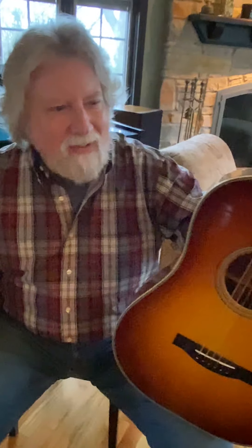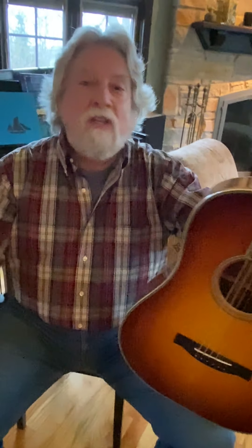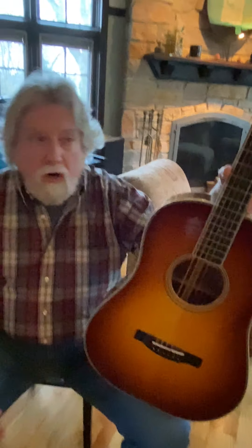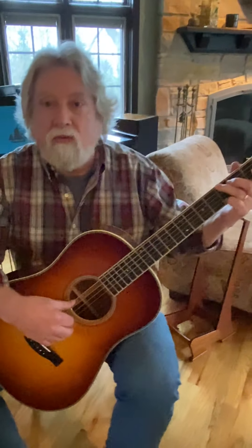Bob Blackman came in and was just listening and said, 'Boy, that guitar sounds really good.' And I said, 'Yeah, it does.' And I noticed that it was a baritone guitar — I'd been playing it for 15 minutes without even realizing it. Typically, baritone guitars have bigger strings and are harder to play.